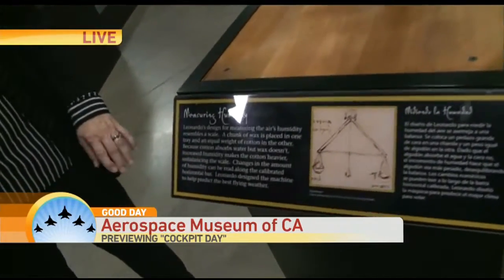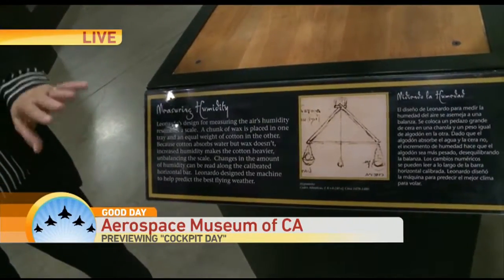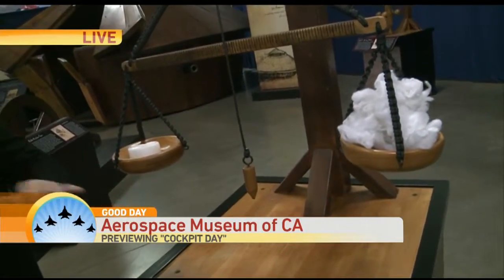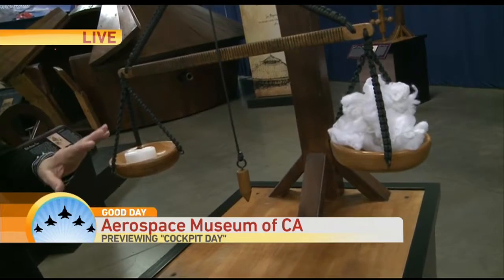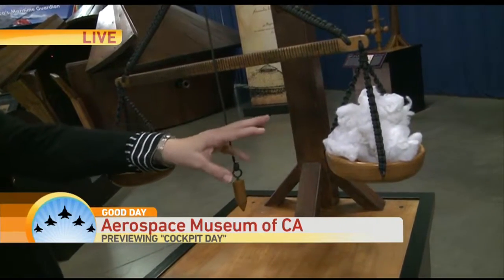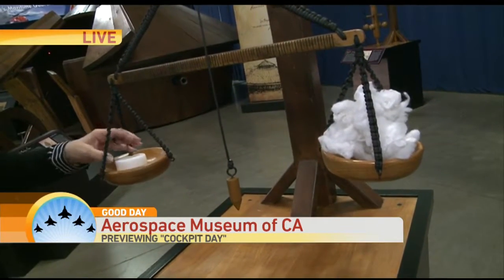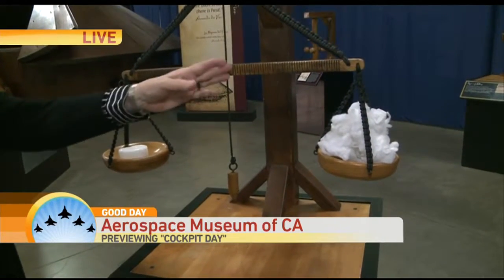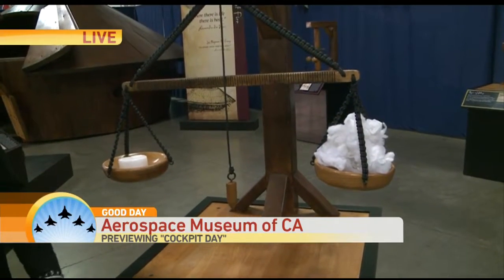Roxanne, can you tell us a little bit about it? Well, he was an observer of all things nature, and this is actually designed to measure humidity. So when all your electronics go down, you can come out here — the cotton gathers the humidity, and then you have a known weight, and they would use paraffin wax, and then it would measure the humidity here. Isn't that something?